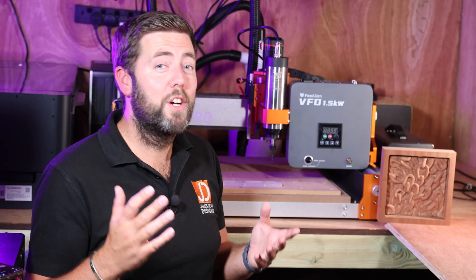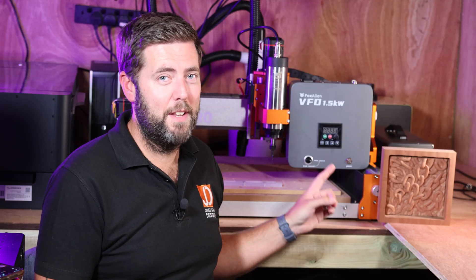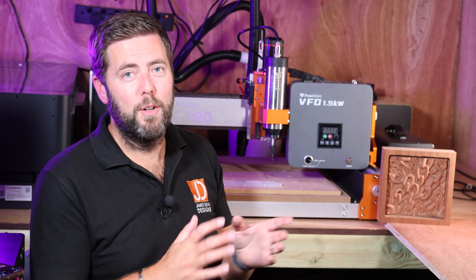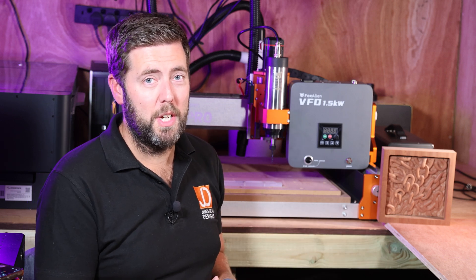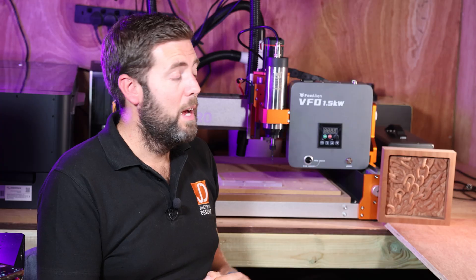So after installing and testing, I can confidently say this is one of, if not the easiest spindle and VFD setup out there in order to upgrade your CNC machine. My initial impressions could not be any higher for this. Now obviously I've got to do some extended testing, which I will be feeding back on in the future.